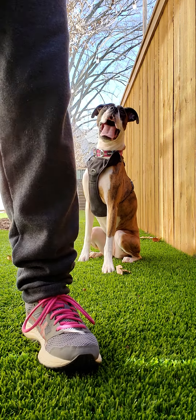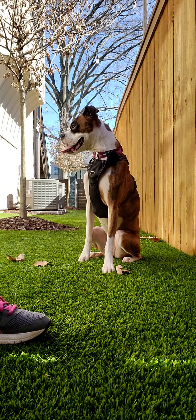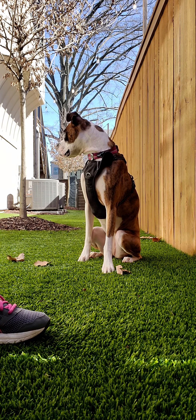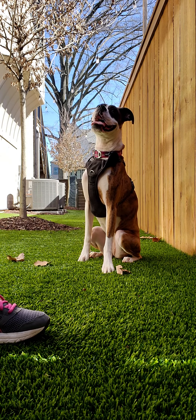Alright, so here we have Stop and Sit. This is a focus game that's going to help us unleash by teaching her to watch us and take her cues from us.